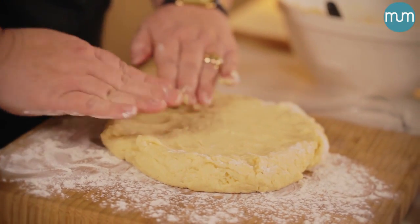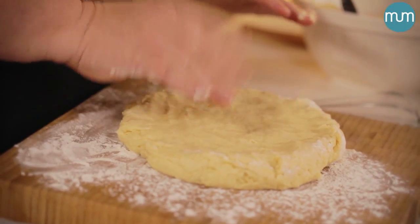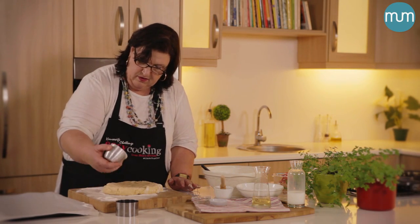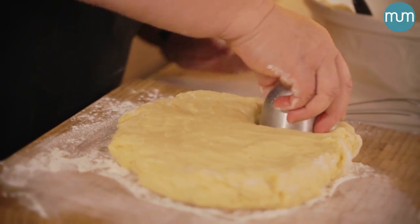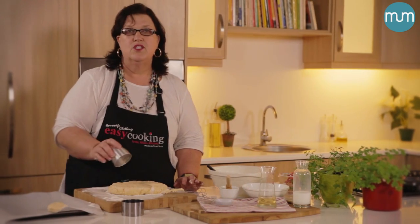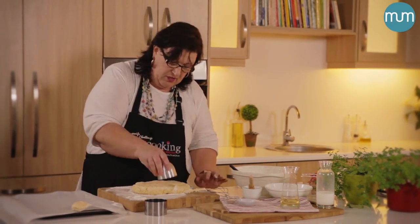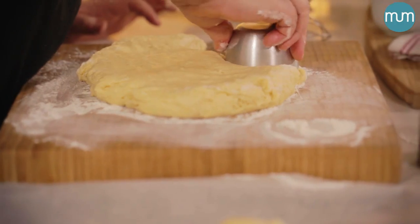Press it out until about two to three centimeters. Then just flour your cutter and cut your scones. Another key thing that you must remember when you bake scones is: when you put your scones onto a baking sheet, they must lie neatly tucked in together, because you want the scones to rise up and not go flat in your pan. That's quite important to remember.